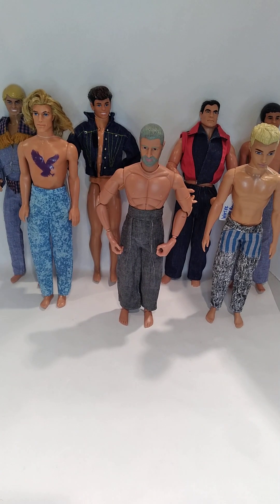Alright everybody, here is the second part of my denim video — it's the guys this time, so I'm gonna get right into it. I don't have as many original 80s fashion pieces for the guys, but I have a few.